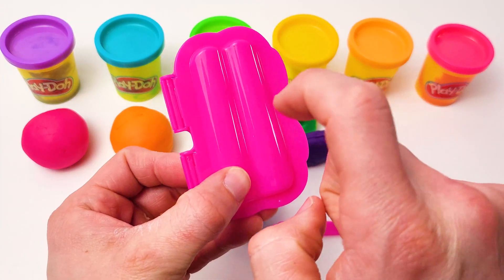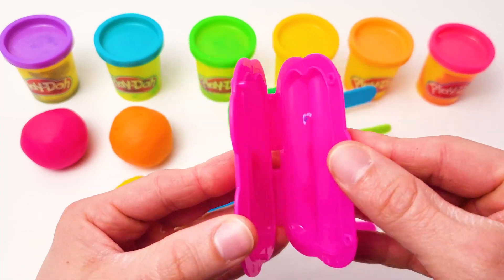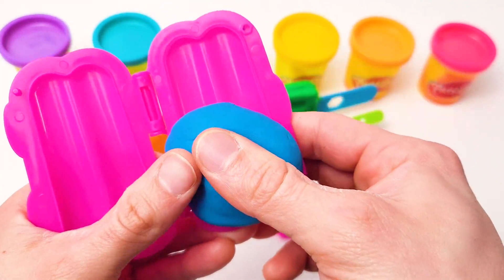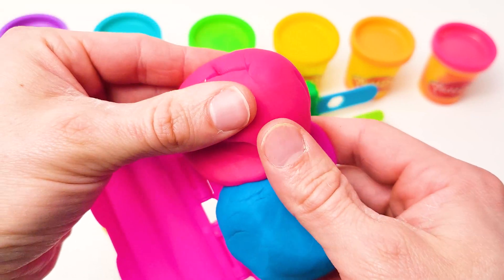Let's use this pink mold to make another ice cream. This time, I will combine two colors. Let's use blue play-doh and pink play-doh.